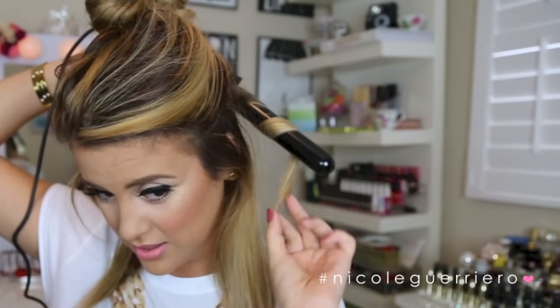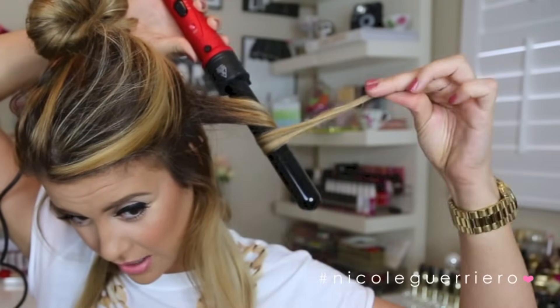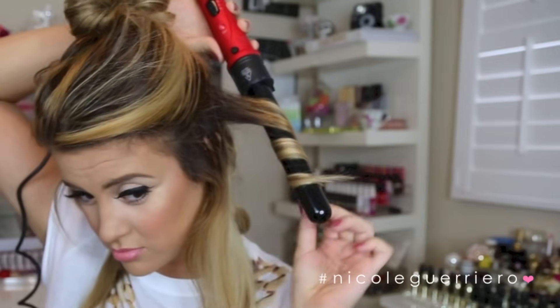I try to keep my curl pretty flat — by flat I mean having the hair lay flat against the barrel instead of being twisted on it. We hold that for a second, then let it drop down, and I just like to hold it in my hand and give it a little squeeze, letting it cool in its curl shape. It is really hot, so if you're not used to curling your hair it might shock you — just hold it there for a second then let go, and you'll have a nice curl.